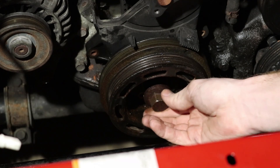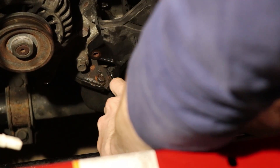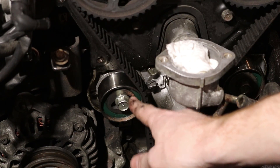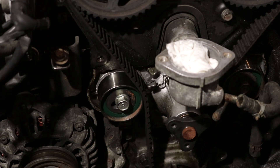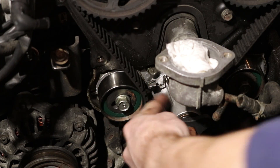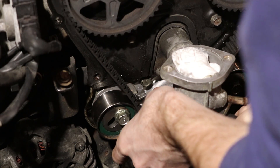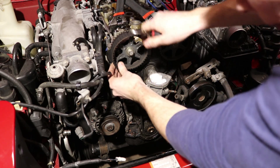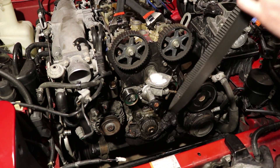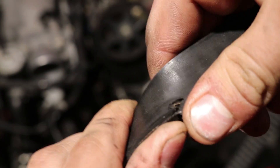We got it! Now we're actually going to take the timing belt off. To do that, we have to loosen the tensioner — it's held by a 14mm bolt and a spring right back there. And it's off. Look at right there too — oh, that's so bad. That should not be like that.